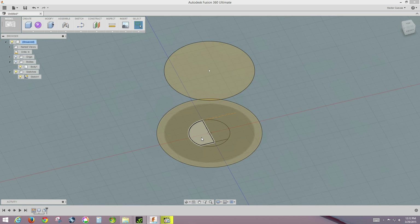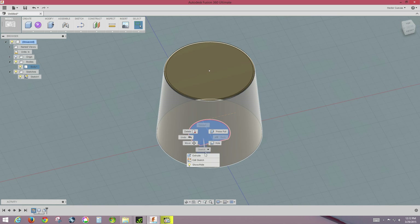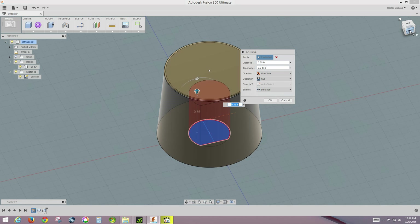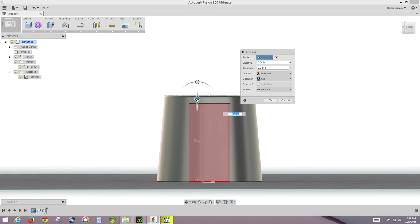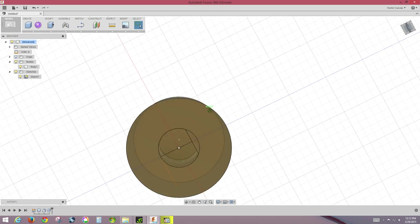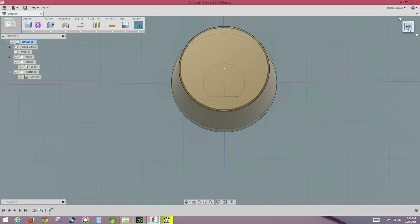I'm going to hide the body again, then select just the D-shaped section — you can see how it highlights different sections. I'll shift-select that section, put the body back on, right-click, and choose Extrude. I'll extrude it up as far as needed and click OK. As you can see, we've now cut a hole out from the knob.